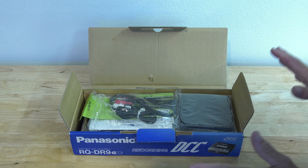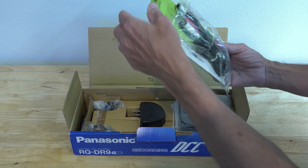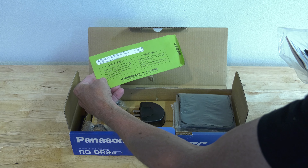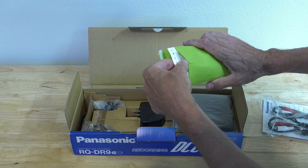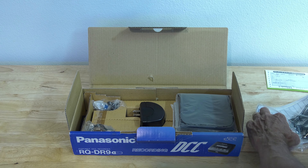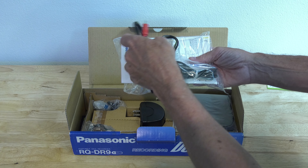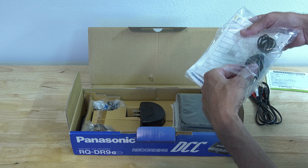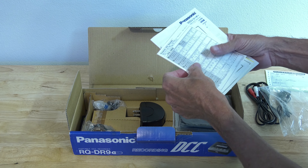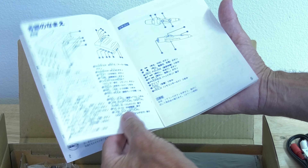Everything in here is original. We have restored it like shown in previous videos — we've replaced the belt. In here are the Japanese warranty cards. The various connection cables for line in and line out, and also, since it has a digital out, a cable for that. The manual is of course completely in Japanese.